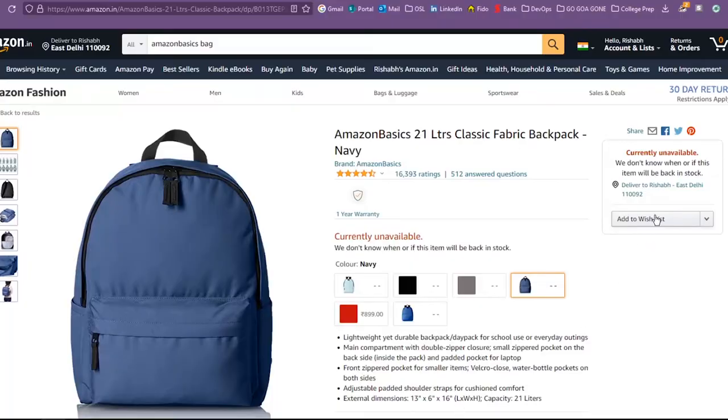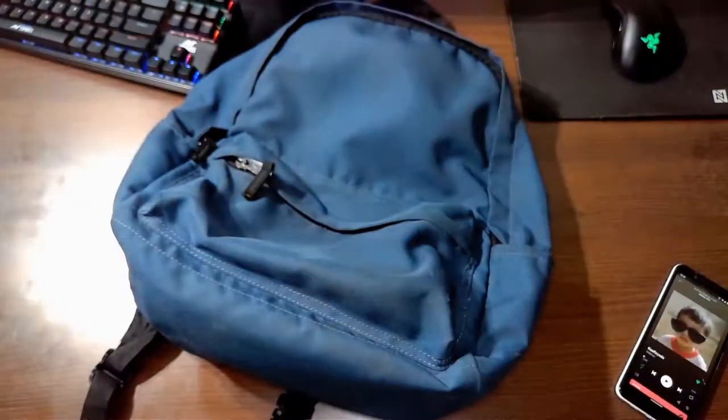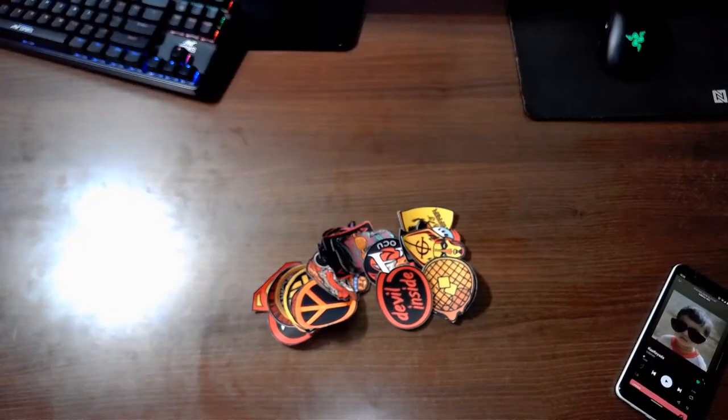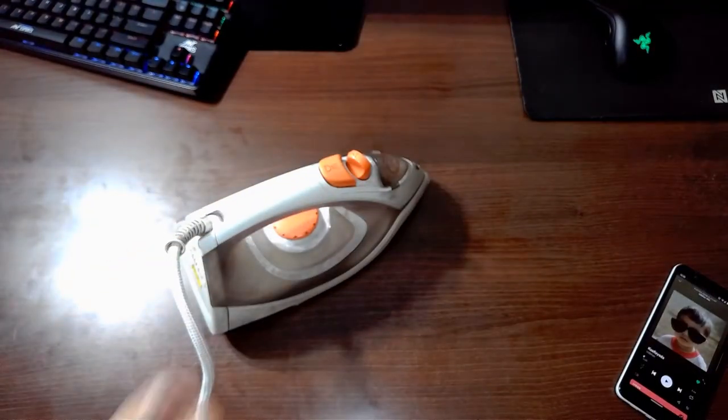Step 1: Buy a new bag, use it for 4 years and make it old. Step 2: Buy some iron-on patches. Step 3: Fire up an iron and get ready to work.